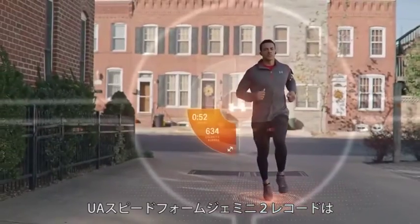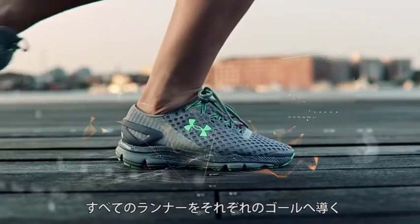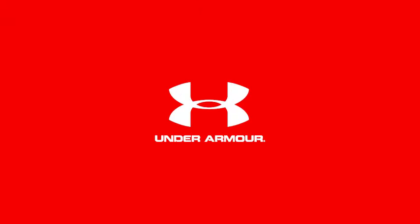Make every run a smart run with your UA SpeedForm Gemini 2 record-equipped shoes.